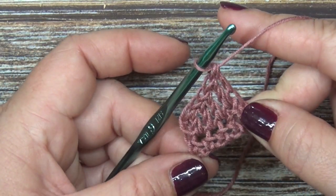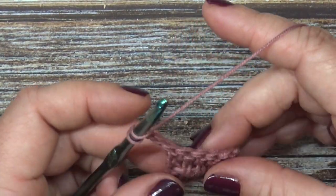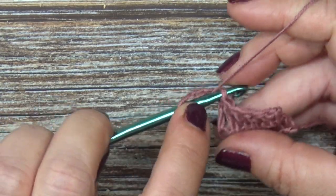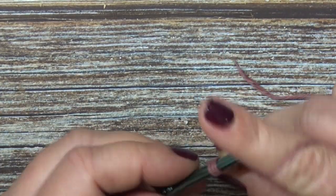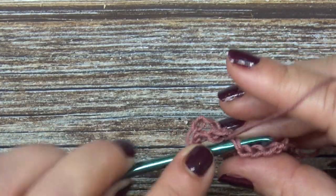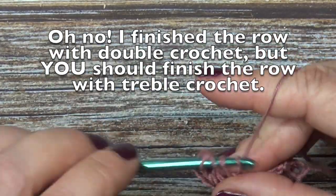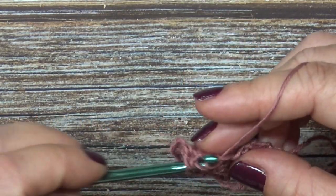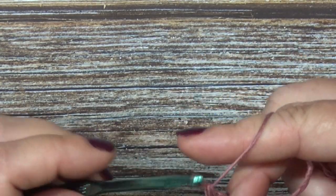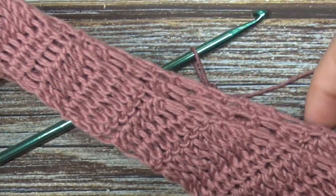That is the end of row two. Getting started on row three, we're going to chain three — that does not count as a stitch — turn your work, and now we're going to treble crochet, wrapping our yarn twice, into each stitch all the way across. These are your three repeat rows: a half double crochet row, a double crochet row, and a treble crochet row. You're going to repeat rows one through three for the beginning strap that we're creating.